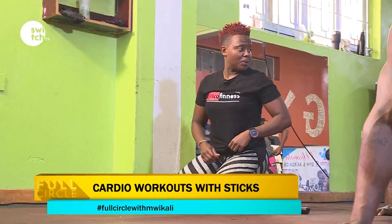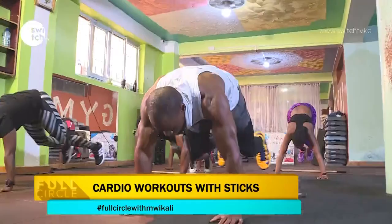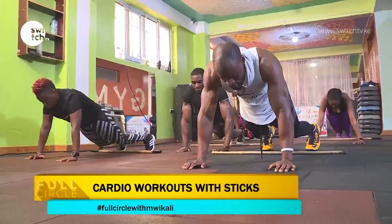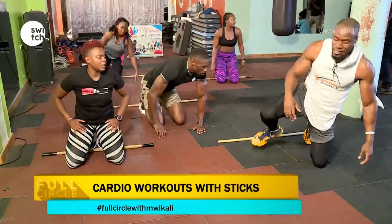Are we ready? Five, four, three, two, let's go in, out. One, two, three, four, five, six, seven, eight, nine, and ten. Good.